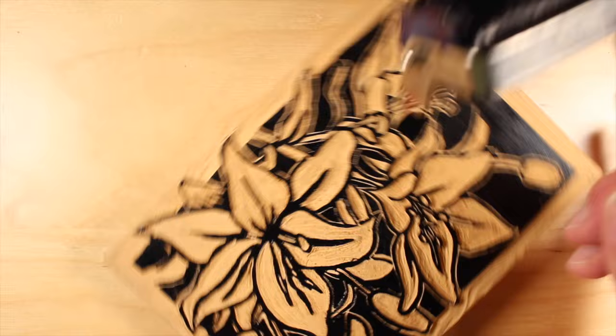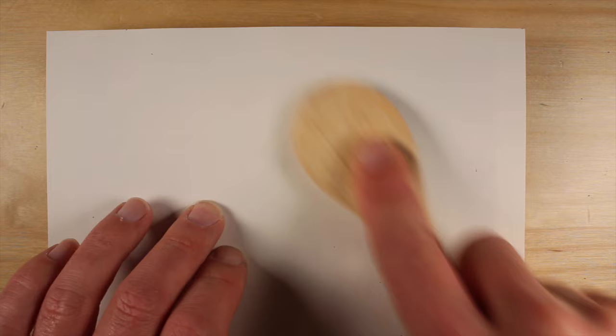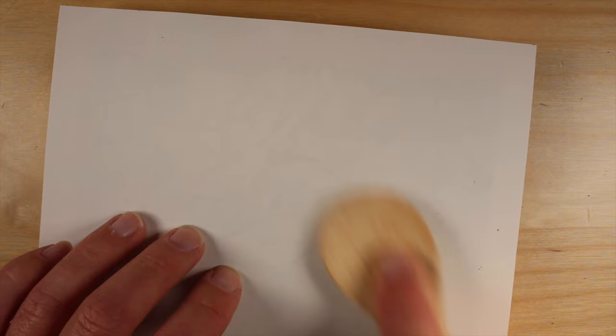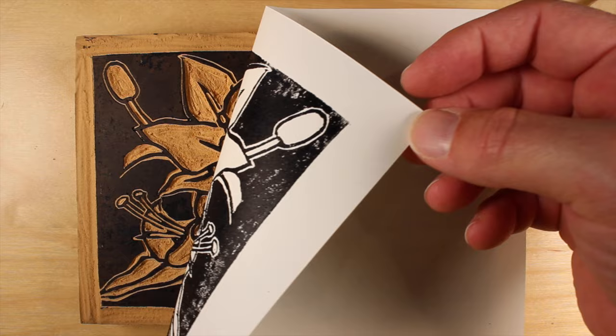Now we can lay paper over the top of the block to create our first print. I've prepared a sheet of paper that measures 6 inches by 8 inches, which is just slightly larger than our 5 by 7 block. I'll lay it in place without moving it once placed, and then use a wooden spoon to apply pressure on the back. This process is called burnishing — we're basically applying pressure to the back of the paper, allowing the ink to transfer from the block to the paper itself. I'm using a wooden spoon for the burnishing process, but a barren can also be used, and of course if you're using a printing press, burnishing is not necessary.